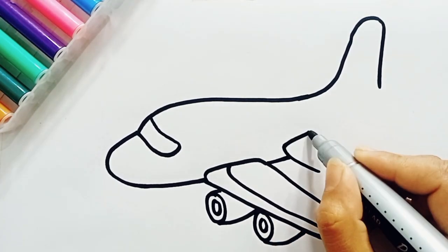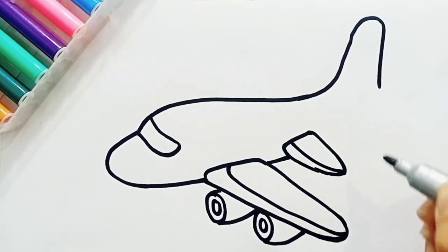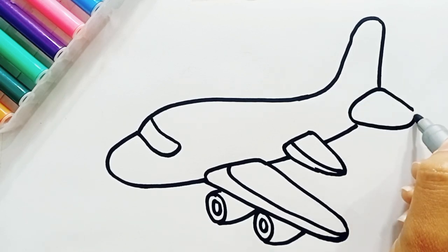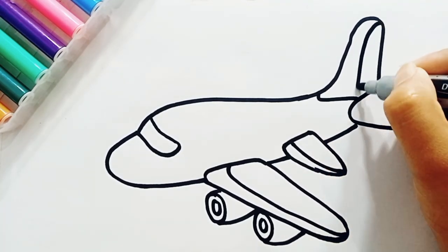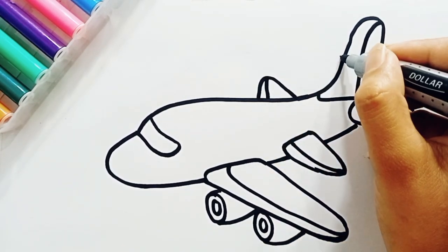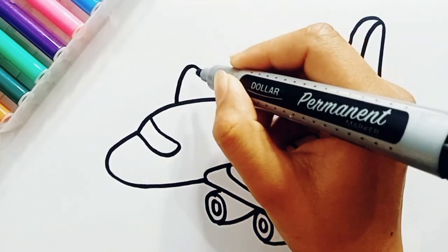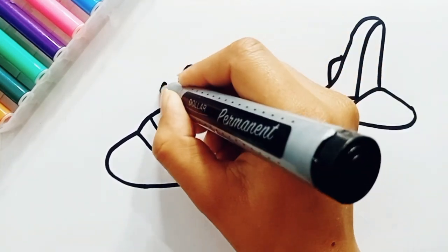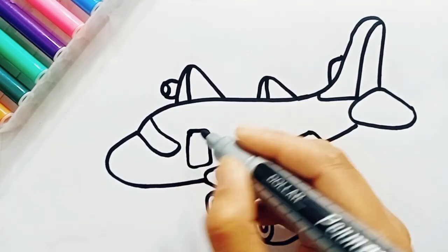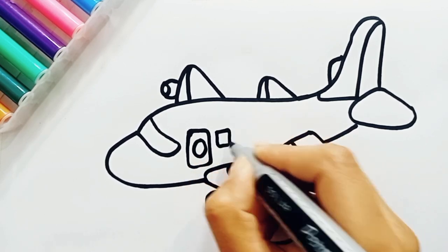This is very easy drawing. How many of you like travelling in the aeroplane? Let's draw its windows and the door.